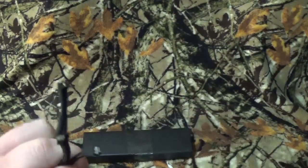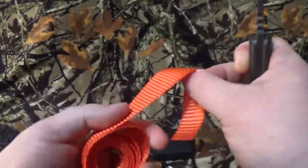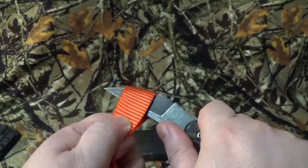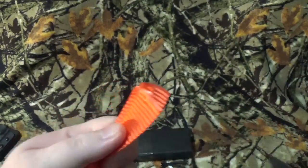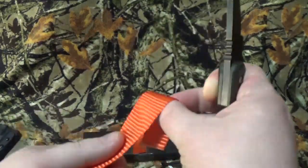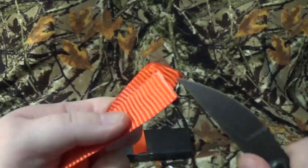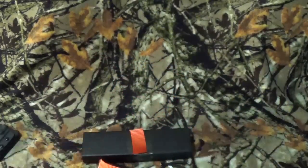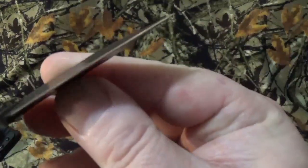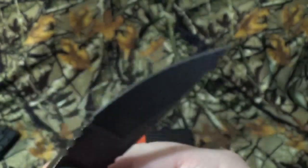Slice — went through that. Let's see what we can do to our friend, Mr. Ratchet Strap. I'm really truly not liking this blade. Let's give it one more try. Nope. Really needs to be sharpened up. I mean, it feels good but it cuts for crap.